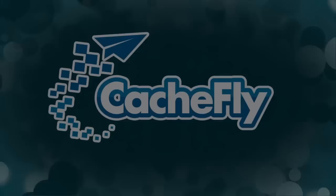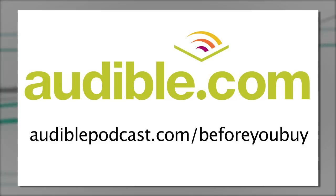Bandwidth for Before You Buy is brought to you by Cashfly at cachfly.com. This episode of Before You Buy is brought to you by Audible.com. To download a free audiobook of your choice, go to audiblepodcast.com/beforeyoubuy.